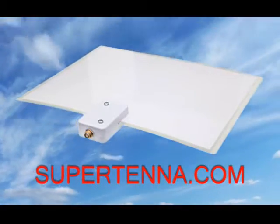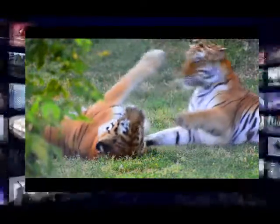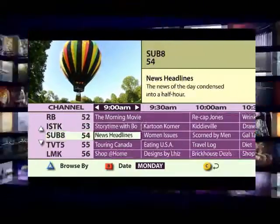The Supertenna HD receives these signals and brings your free HDTV broadcast programming. You'll start saving hundreds of dollars while still watching all of your favorite broadcast TV programming — sports, movies, local and world news, children's programming, even an on-screen digital TV guide.